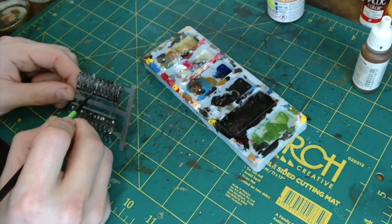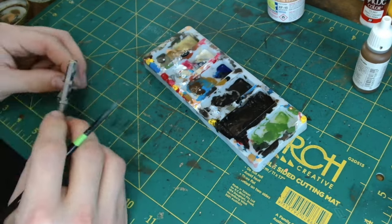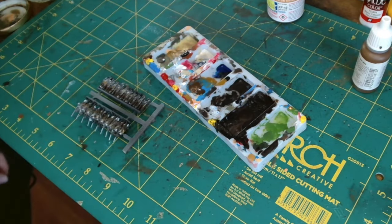With those support poles, just take your time because they are quite close to the figures, so you don't want to blur the paint over.